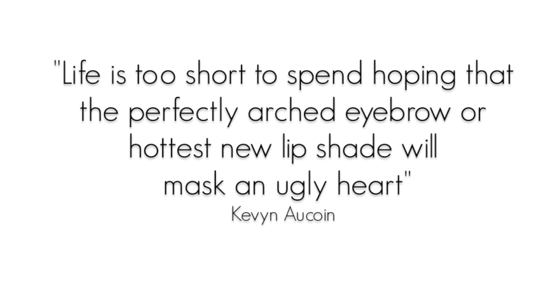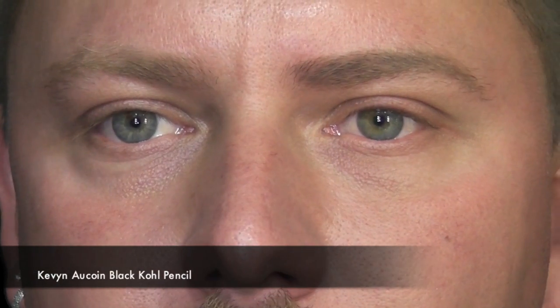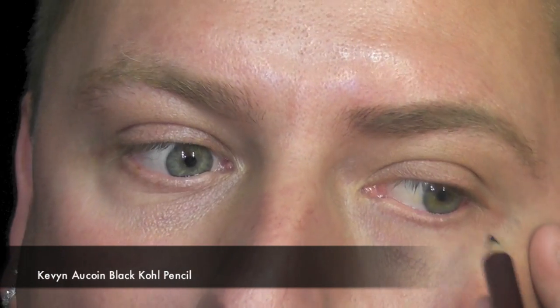Let's do a very dramatic eyeliner look using lots of eyeliner and glitter. First thing I'm going to do is with a Kevin Aucoin pencil, I'm going to line the bottom part of the eyelid and line right the way around.